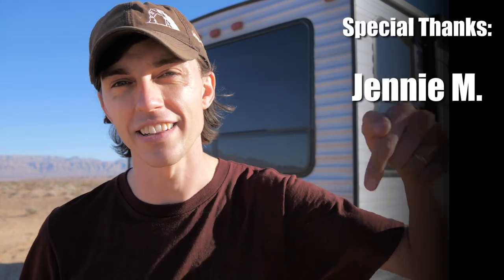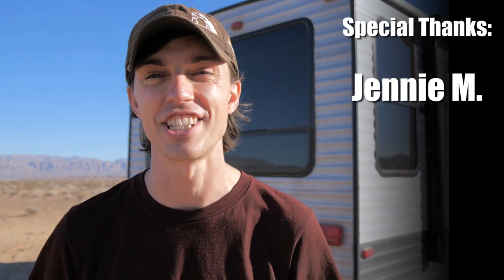If you have any questions leave them down in the comments below so that I or someone else can answer them for you. That's all for this video — I'll see you guys next time.